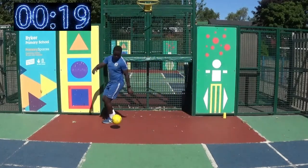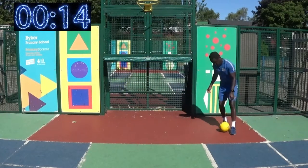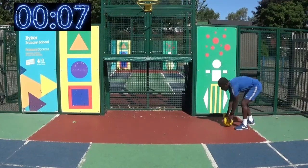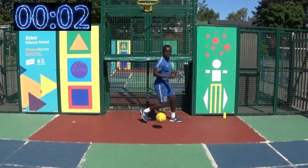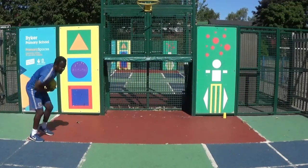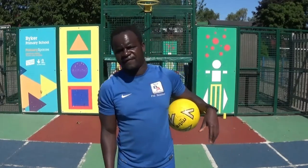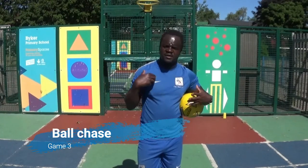Ready? 5, 4, 3, 2, 1, go. 5, 4, 3, 1, go. Alright, great leg.